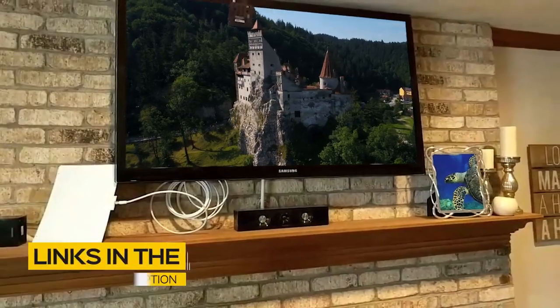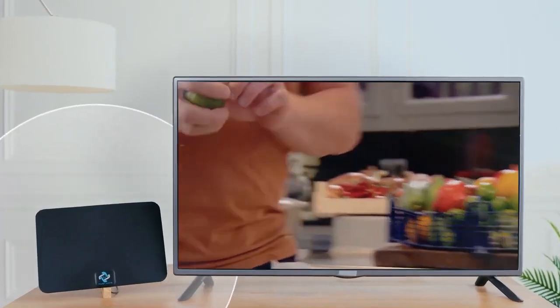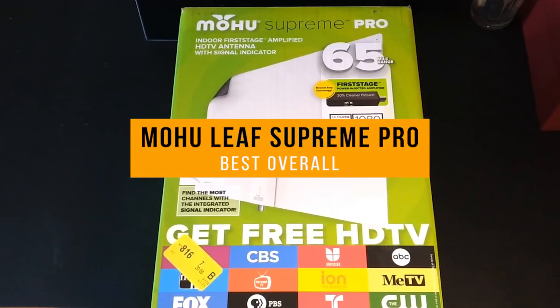All the links to find the best prices on all the products mentioned in this video will be in the description below. The products are in no exact order, so be sure to stay tuned till the end so you don't miss anything. First up, the Mohu Leaf Supreme Pro, our pick for best overall TV antenna.